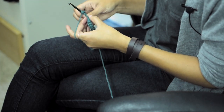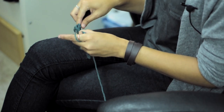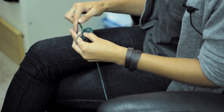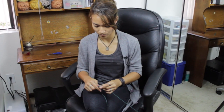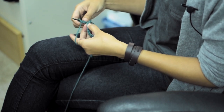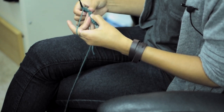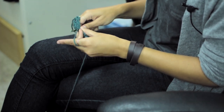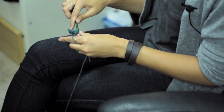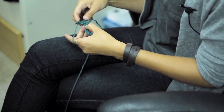Then you're going to skip the next 3 stitches and then do 5 double crochets in the same stitch. And then you're going to skip 3 stitches again. And you're going to do 1 double crochet, 1 chain, and another double crochet in the same stitch. And you're going to repeat that all the way until the end.